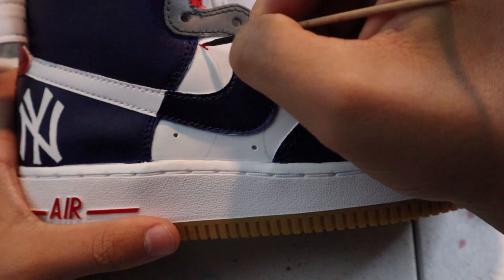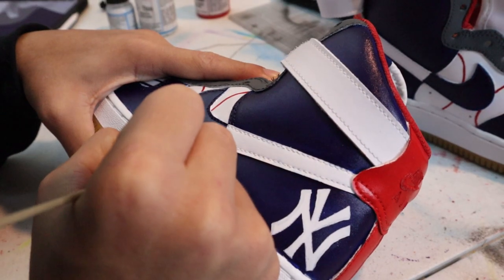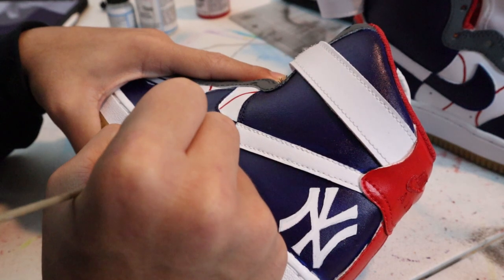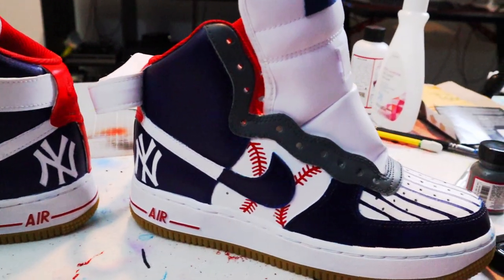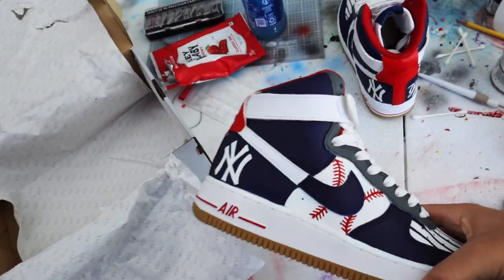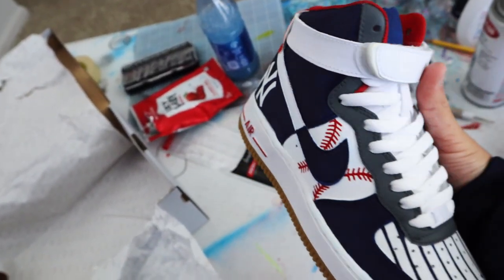All right, we finished the shoes, guys! We finished the shoes. I laced them up, I sealed them for a matte finish. I just like matte finish — matte finish always looks nice. I like them. I hope you guys enjoyed the video.